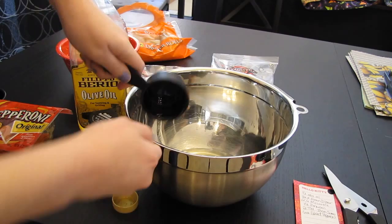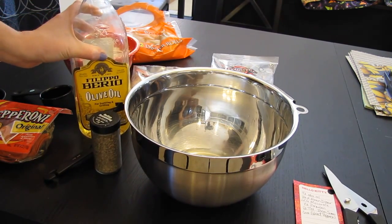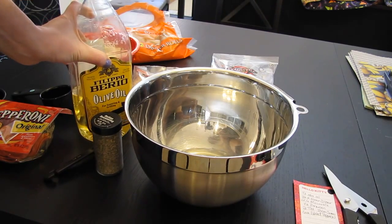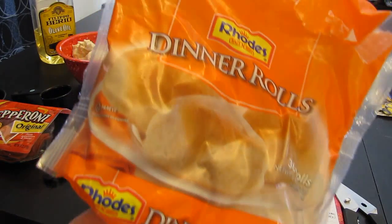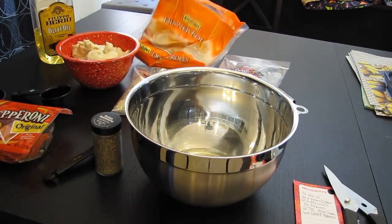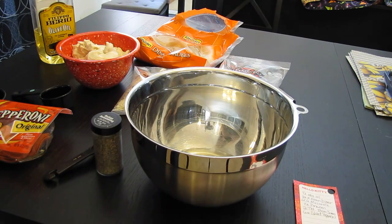It's up in the bowl, it doesn't look like it. And then what they want you to do is have 26 ounces of dinner rolls. I bought the frozen dinner rolls and then I had them in my fridge overnight so they would soften up because you've got to cut them in pieces.